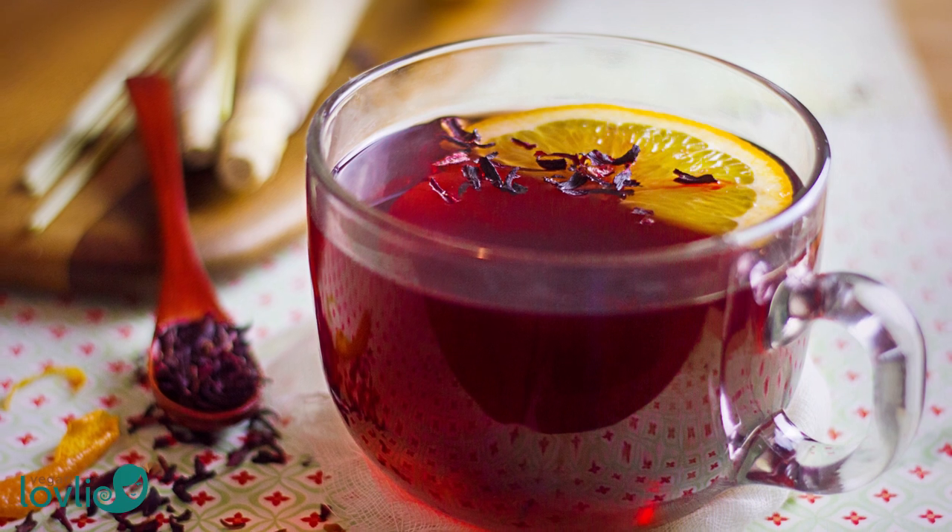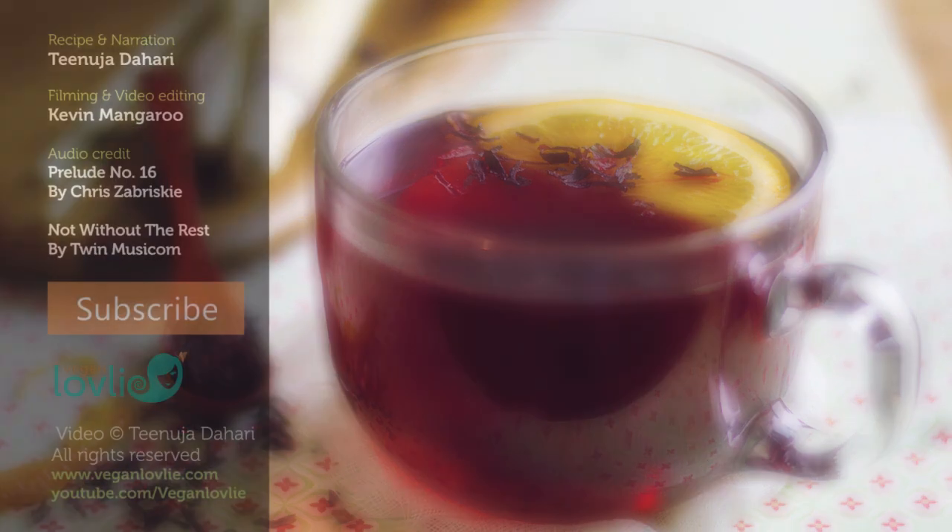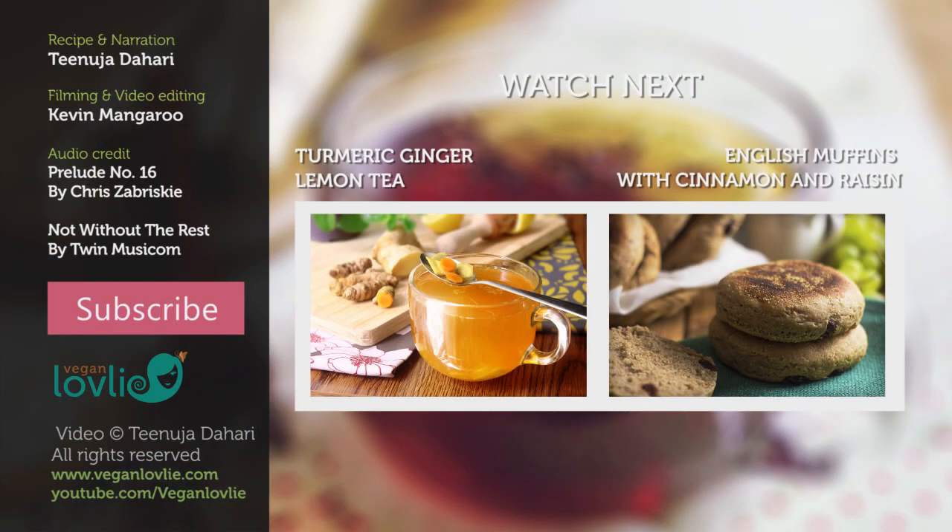If you've enjoyed this recipe don't forget to give it a thumbs up and subscribe if you haven't already. You can also find this recipe on our website along with some extra information on the benefits of this tea. Until next time, stay healthy!